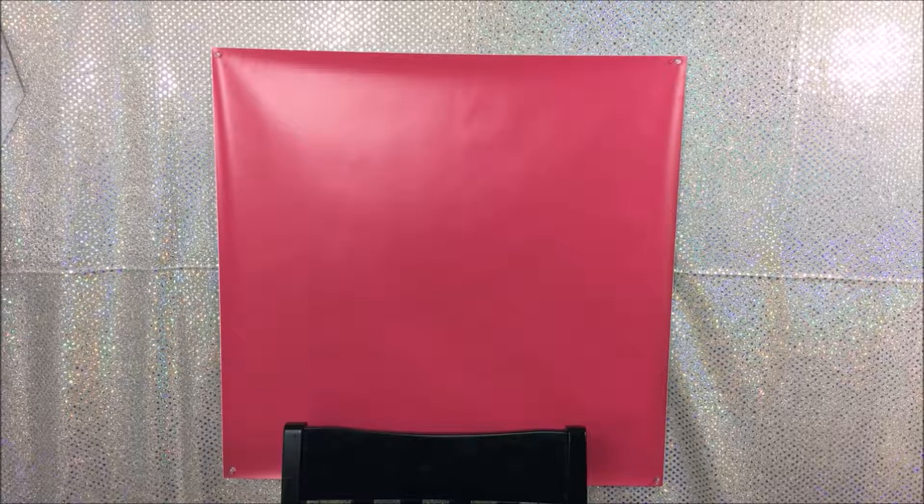This is vinyl - it's made out of vinyl so it feels really good. It's waterproof, stain proof, and crease proof - all that stuff. I'm gonna put this up and show you guys how I put it up on the wall.